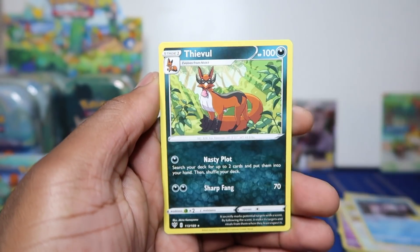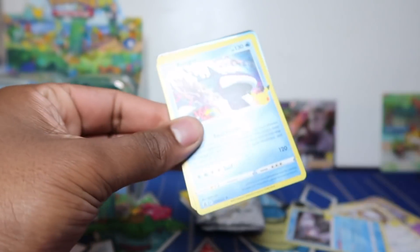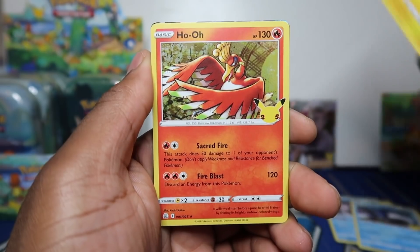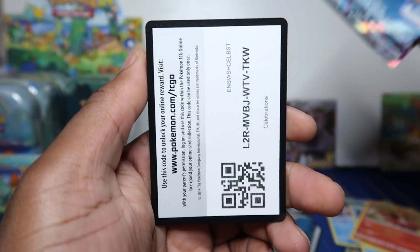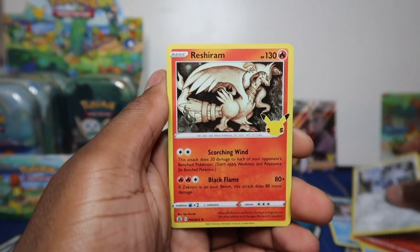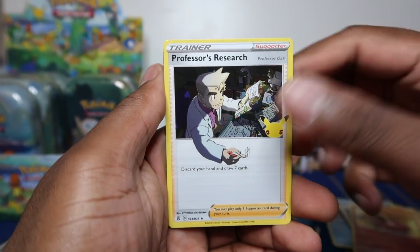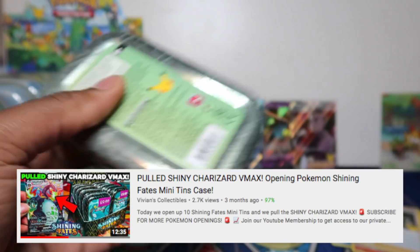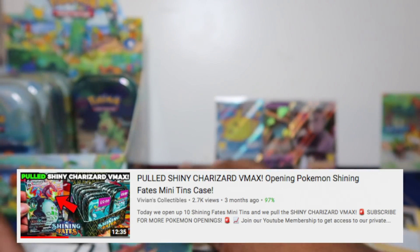Still nothing from Darkness Ablaze - from the seven packs I had this morning I didn't pull a single hit from Darkness Ablaze. I've seen some error packs where you get a hit in every single Darkness Ablaze pack, but no classic collection still. Last tin - only two main hits, no classic collection. We've got Dialga, Reshiram, Ho-Oh and still no hits. How was the luck with you guys opening Shining Fates mini tins?